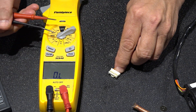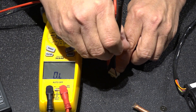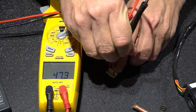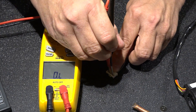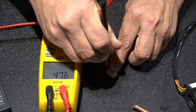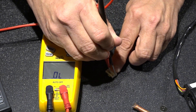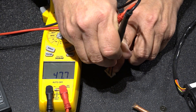I've put my meter in ohms and I go across one to six - roughly 47 ohms. Two to six - 47 ohms. Three to six - 47 ohms. And four to six - 47 ohms.